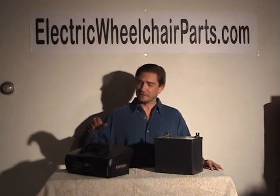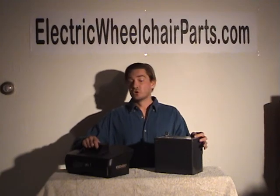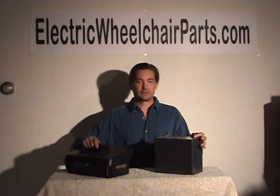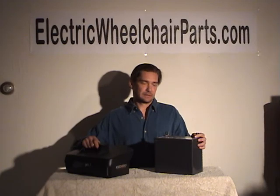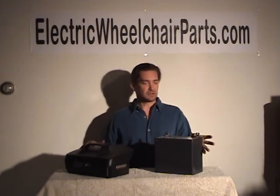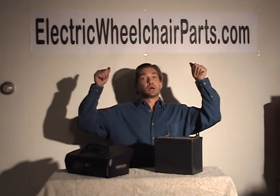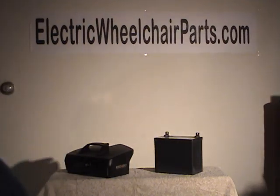That's really about all you need to know about batteries, except that they will always last longer if you charge them when they need to be charged — as opposed to using your scooter for half an hour and then charging your batteries all night. You don't really need to do that. So that's what we have to say about batteries. We have them all, starting from $129 at electricwheelchairparts.com.